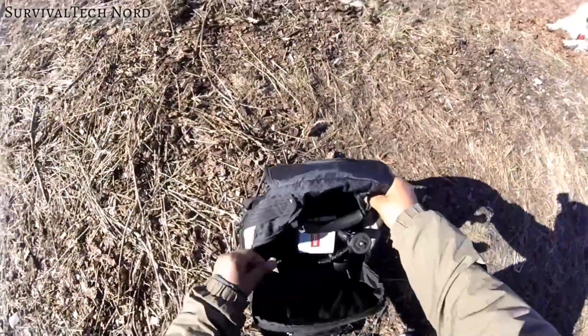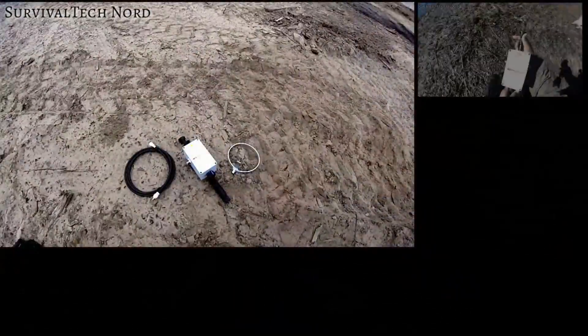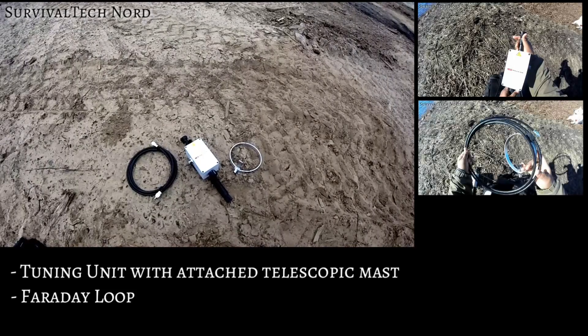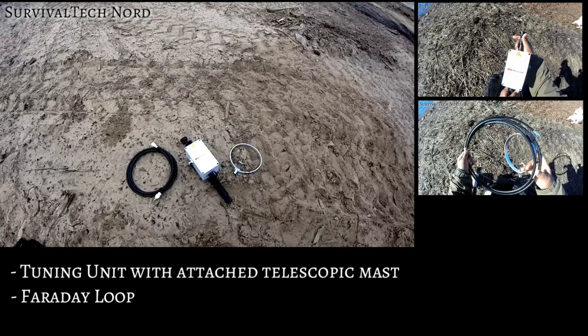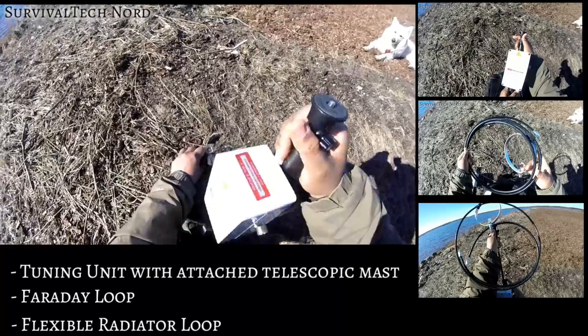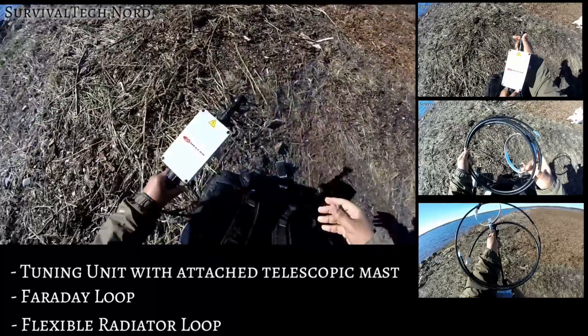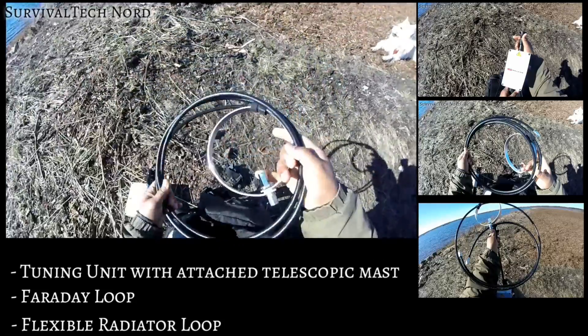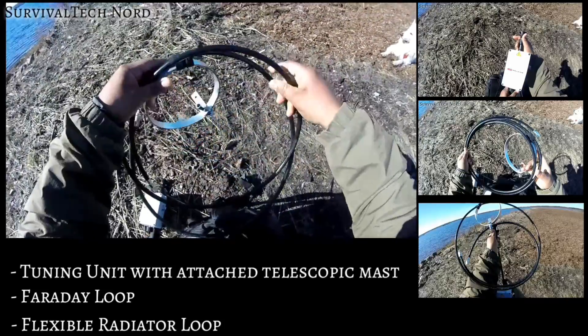The P-loop only has three components: the tuning unit with attached telescopic mast, the Faraday loop, and the flexible radiator loop. Having only three parts follows the keep it simple stupid methodology, and I really like that because I don't have to worry about losing components that are critical to its deployment.